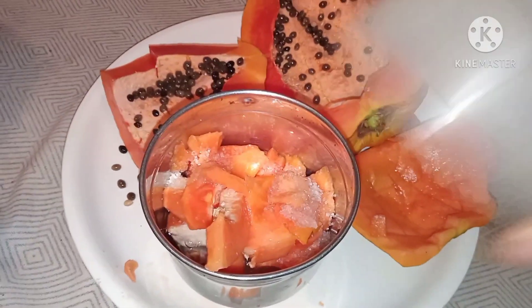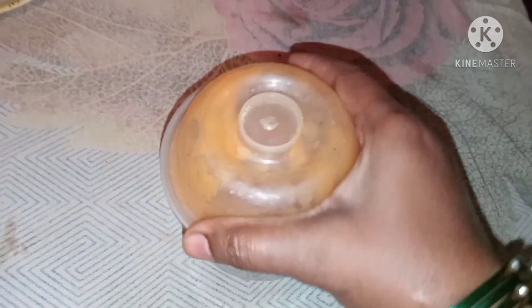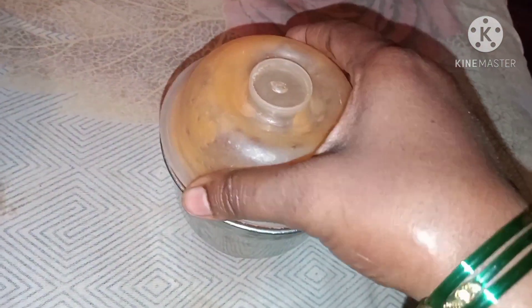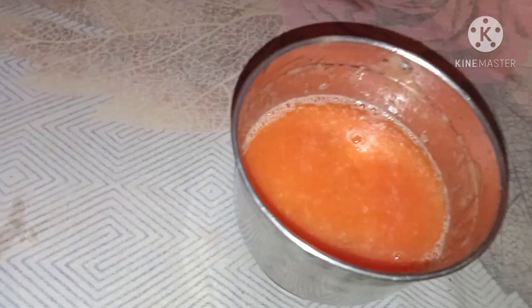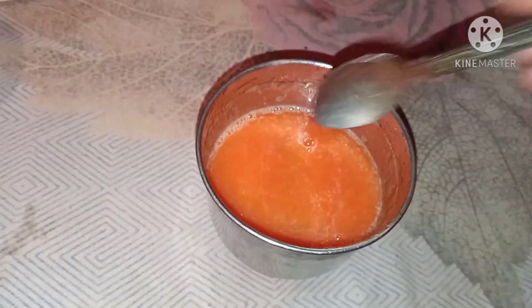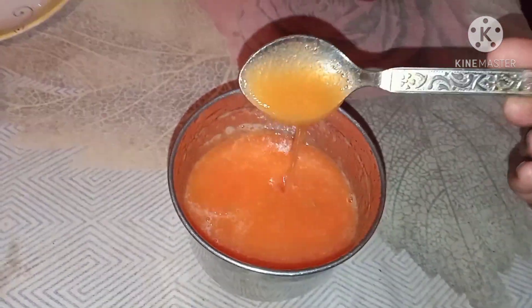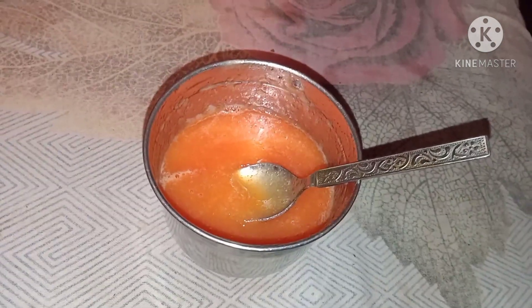Let's try to make a mixy jar. The mixy jar has to make a mixy jar.